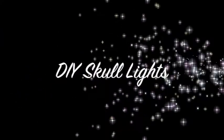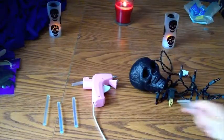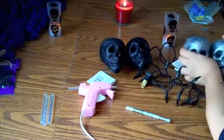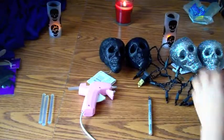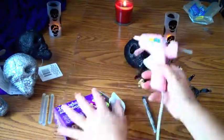Welcome to another Zany Bat video! Hey guys, it's Zany Bat. I am back with another DIY. Today we are going to be working on some skull lights. For this craft you will need a hot glue gun, some extra glue sticks, a sharp knife or your exacto knife because we're going to cut the styrofoam skulls, and I got purple lights from the dollar store.